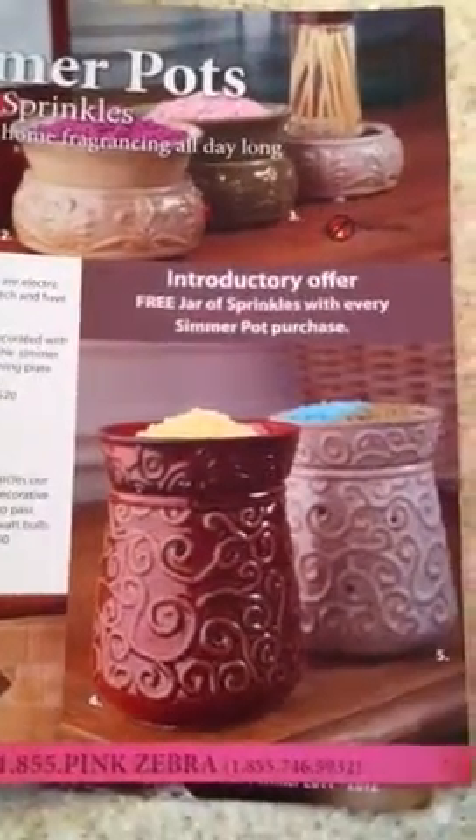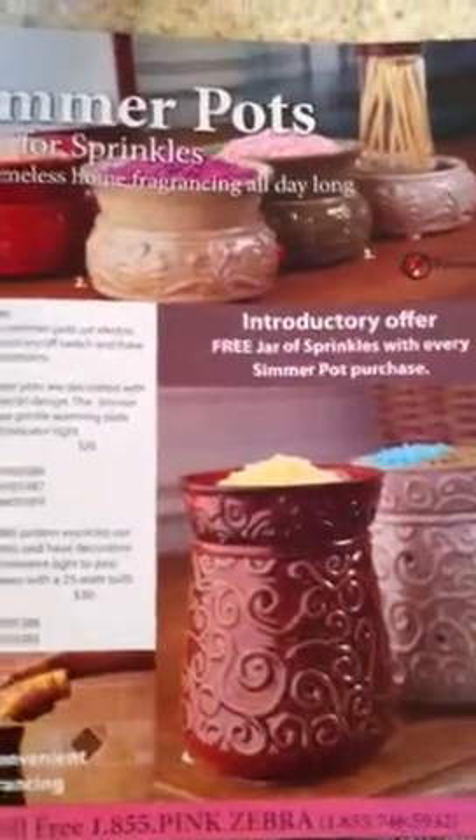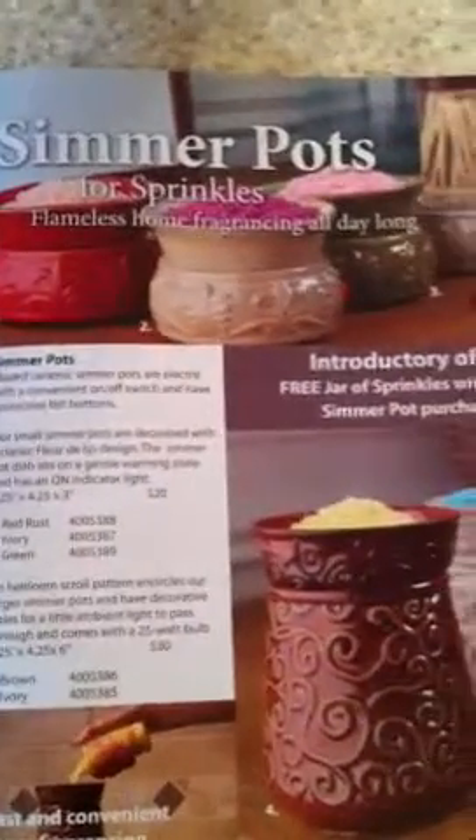We have 38 fragrances of sprinkles, so there's plenty to choose from. And you can actually even mix them — if you want to put two different scents and make your own fragrance, you can do that too.